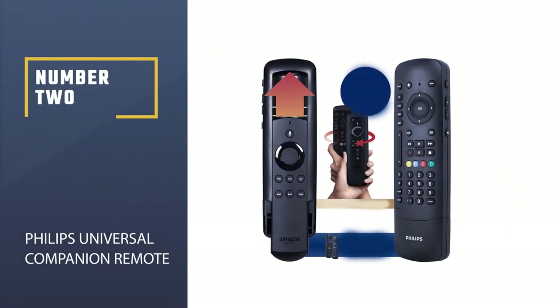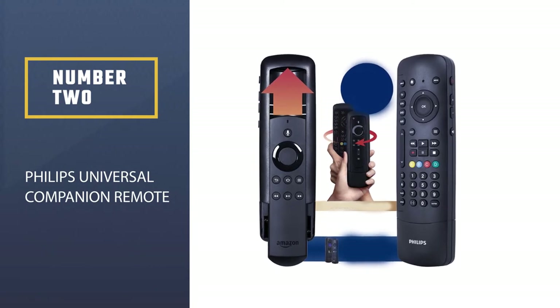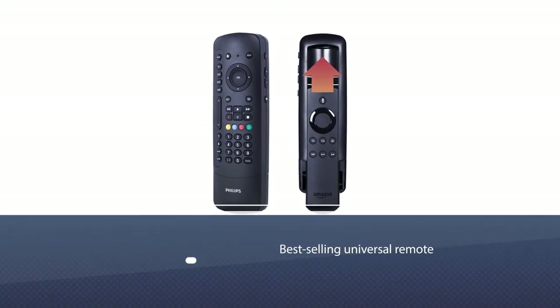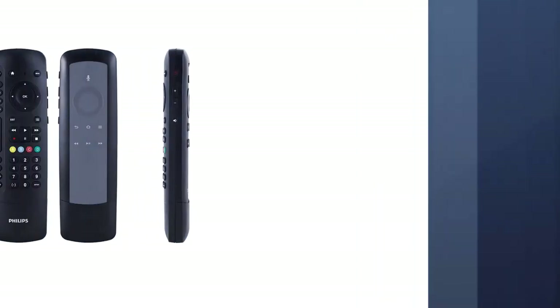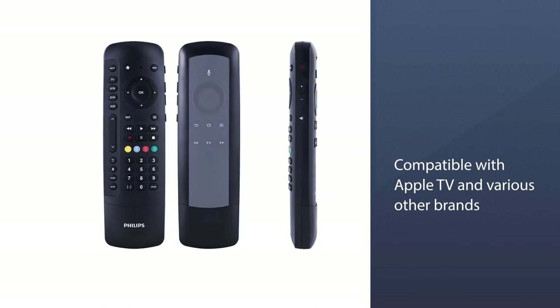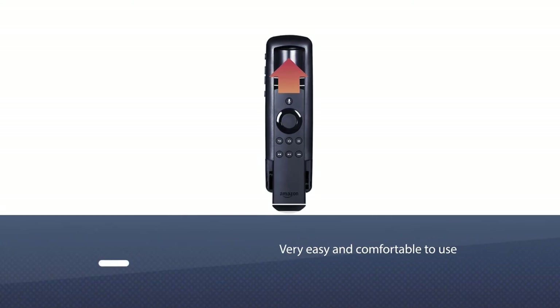Number two: Philips Universal Companion Remote. The next best Apple TV remote replacement is from the Philips brand. It is a best-selling universal remote compatible with Apple TV and various other brands. It works on infrared technology and requires alkaline batteries. It works with even Fire TV and can control four devices at once. Programming it to support your device is not very hard.